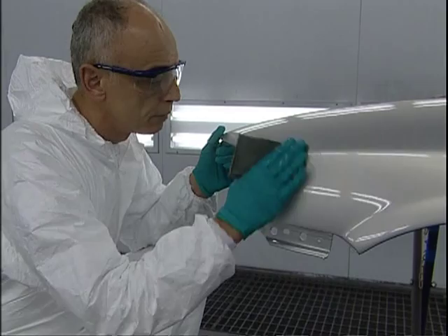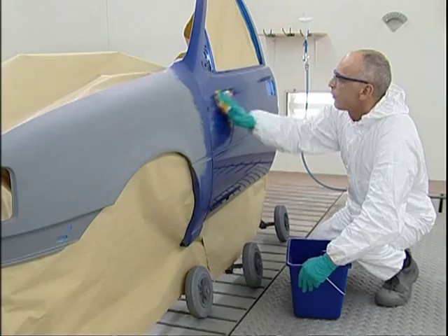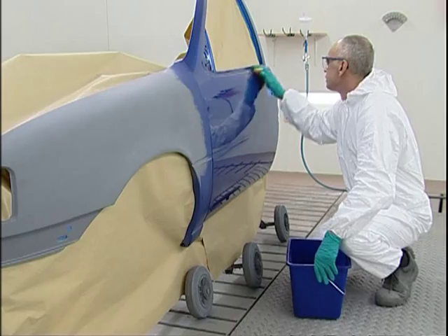For preparing the fade out area, we recommend a scuffing pad. For spot repair, we recommend prep polishing with a light polishing compound.